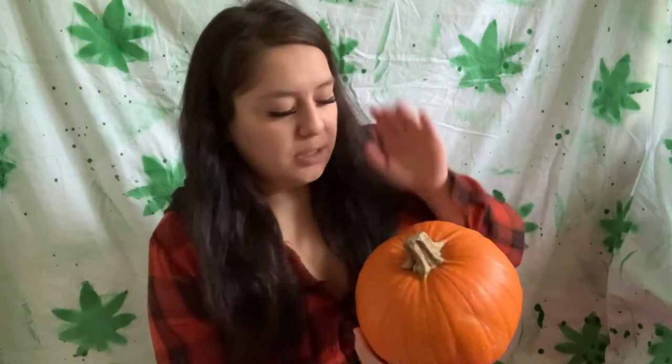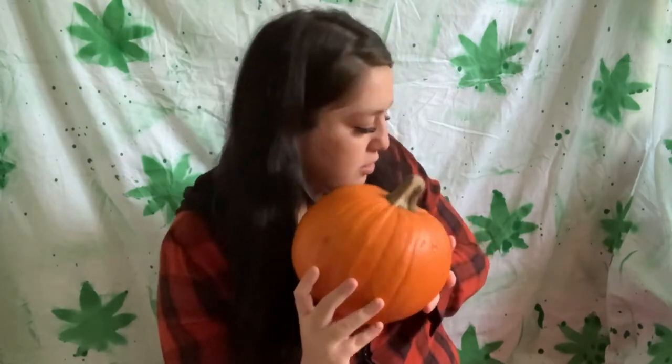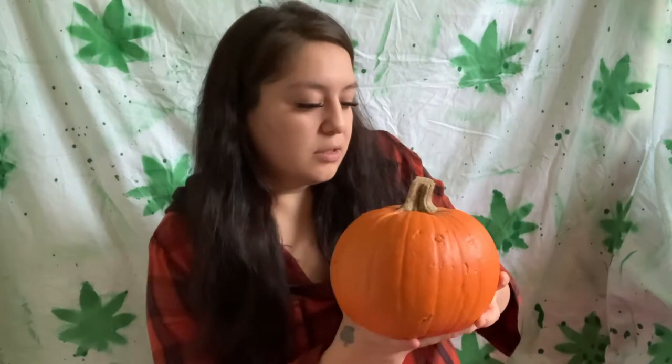Hey guys, it's Jennifer20 back at it again with another video. Today I decided to get a small pumpkin and make a bong out of it, so hopefully it works. I'm gonna cut it from the top right here so I can take out all the guts and clear it out. I think I'm gonna draw on it to be a cute little face or something, so while I'm smoking out of it there's like a little face in the front — not even carving, just coloring it.